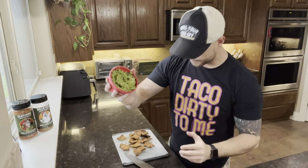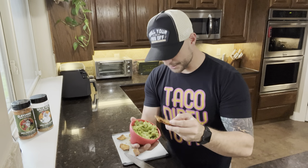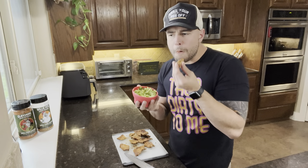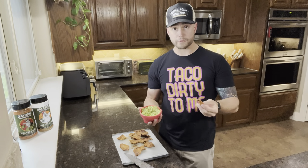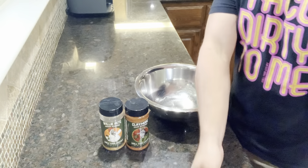We have some guac right here that y'all just saw me make. Just grab a chicken chip and see how this goes. Oh, it's good! I'm not getting doubled up yet, but good god.